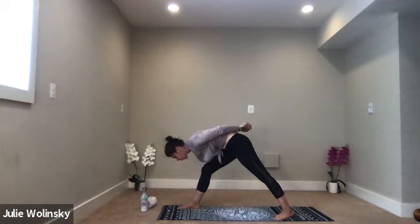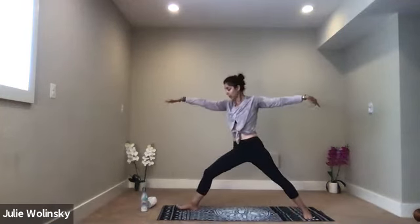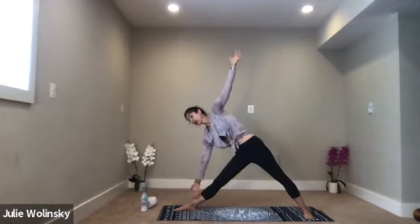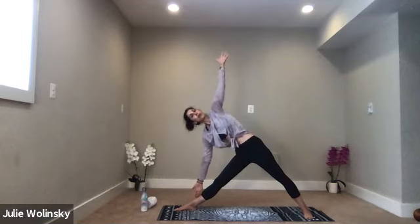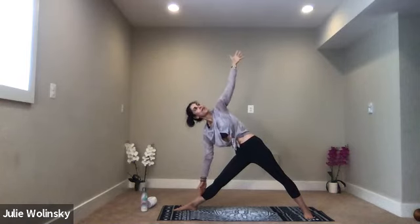Inhale, warrior one — lift up, unlock your hands, reach them over your head. Exhale, warrior two — now you're opening up your hips, you had them closed. Inhale, lean in toward the wall in front of you. Exhale, triangle pose — straighten your front leg. Reach your right arm down toward your right leg or the ground. Lift your left arm up. Your body should look something like a triangle. Option to look up at your thumb above you. Open through your heart center a little more.